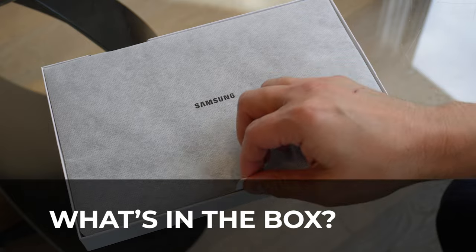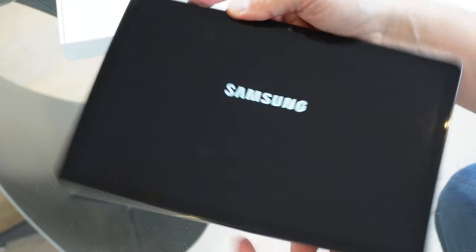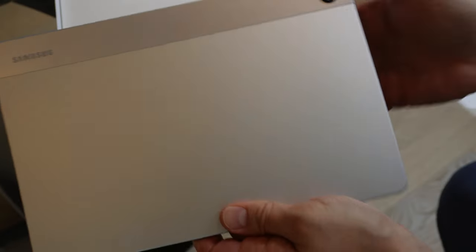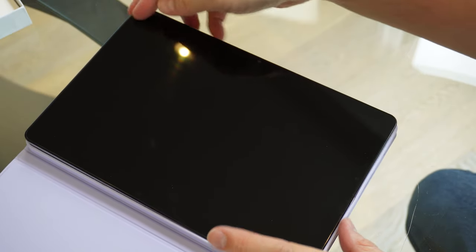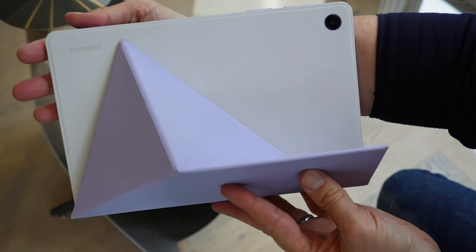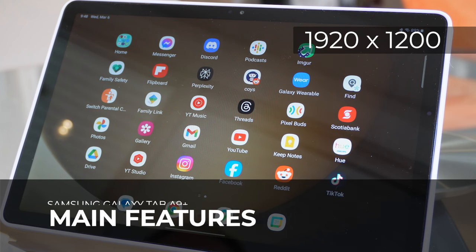As with every Samsung product we've owned as a family, the unboxing experience is always impressive. I really like the little touches, including the soft sleeve that even the less expensive devices are packed in. In terms of the box contents, you'll get the tablet and an official USB-C cable and that's it. The tablet itself is really nice to handle with an aluminium finish on the back and a nice glass screen. I decided to spend a bit extra on the official case too, to protect it, plus it doubles up as a built-in stand.